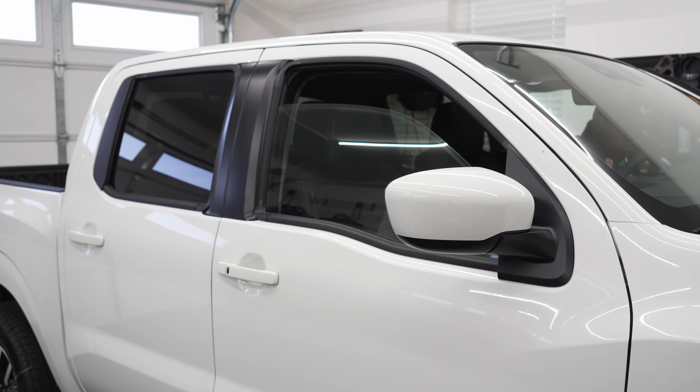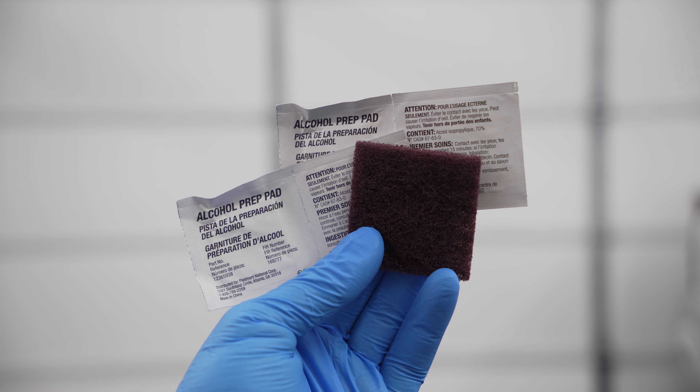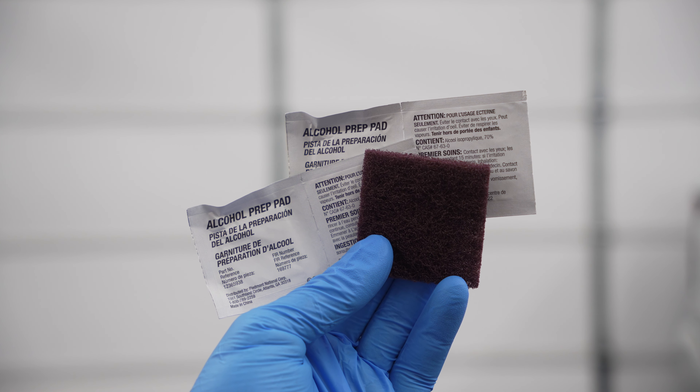The first step in this installation — and it should be pretty obvious — is to roll the windows down. Next, take the provided scrubbing and alcohol prep pads and clean the channels of the windows. This product is held on by 3M double-sided tape, so the cleaner you can get the channels, the better your chances are of having the product actually stick in place.